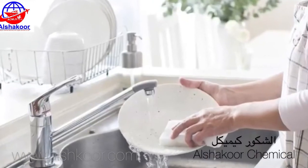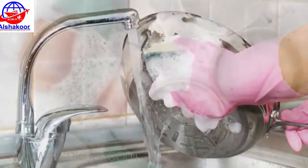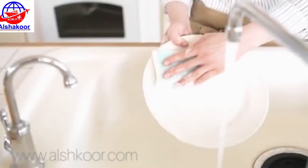It is usually a highly foaming mixture of surfactants with low skin irritation, and is primarily used for hand washing of glasses, plates, cutlery, and cooking utensils in a sink or bowl.